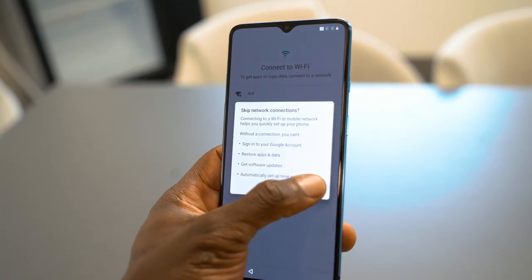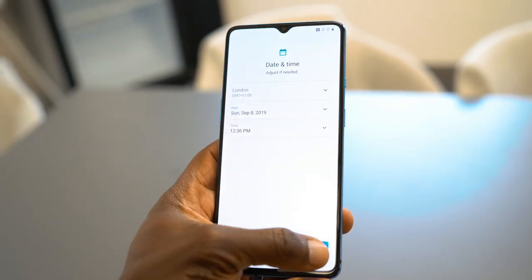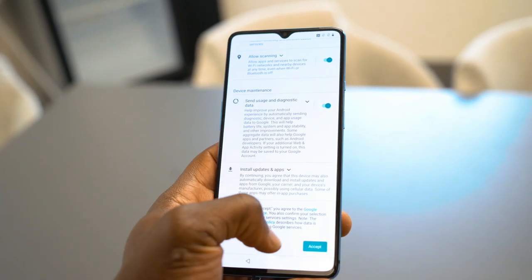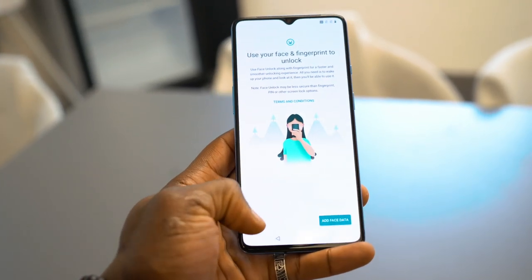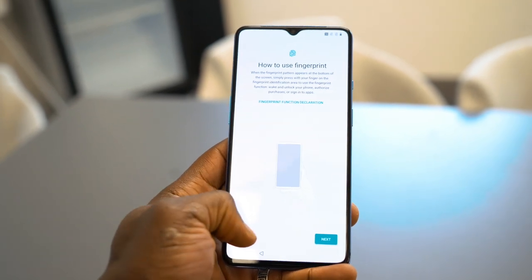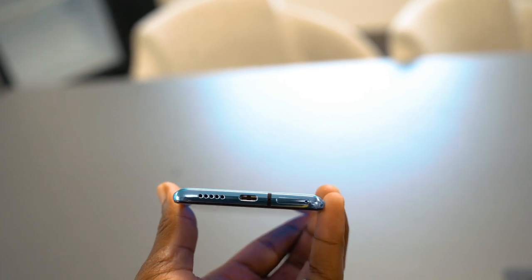It's now 20:9 instead of 19.5:9. It feels nice in hand — I like how comfortable it feels, and I like that flat display. On the OnePlus 7 Pro, the curved edges didn't really serve any purpose for me, so the flat display is more than enough. There's a dual drop display at the top. The SIM card slot has also moved from the side to the bottom — when I asked OnePlus they didn't really give me a reason, but we'll find out more when we start reviewing the device.